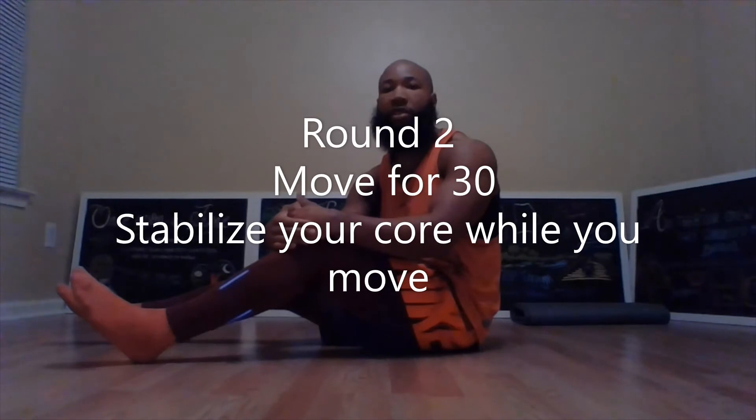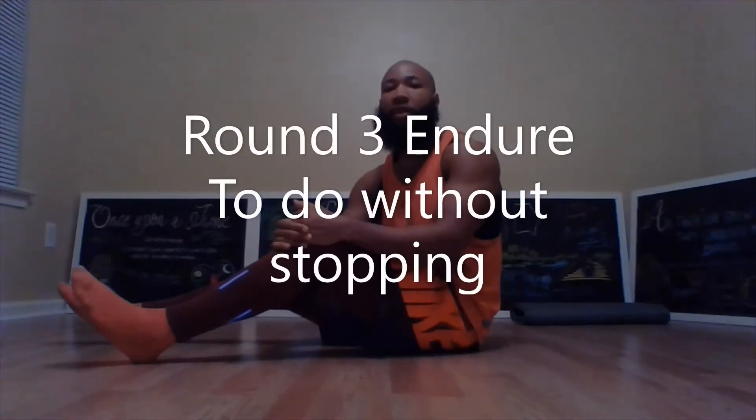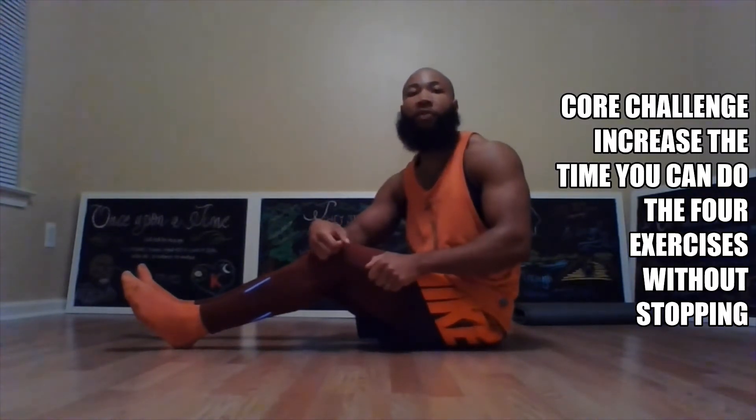In the second round, in the same positions as the first round, you're going to hold the position as you move for 30 seconds. In the third round you're going to endure as long as you can. You can do these exercises three to four times a week. The exercises include the plank, the side plank on both sides of your body, and the superman — all with variations.